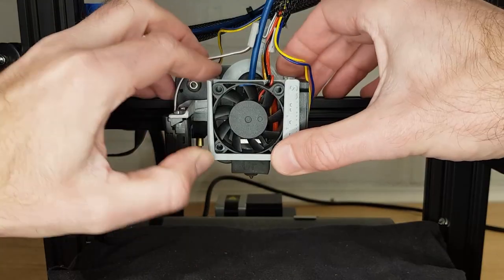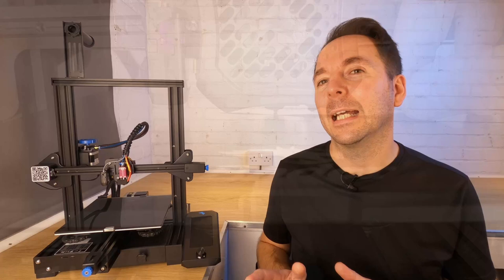Reattach your silicone sock and hot end cover and you're nearly done. Just remember to check your Z offset as it could be a little different now we've replaced some parts. You shouldn't have to tram your bed or create a new bed mesh though. If you want to see that hot end cleaning video then click here, or click here for another video you might like. Thanks for watching.